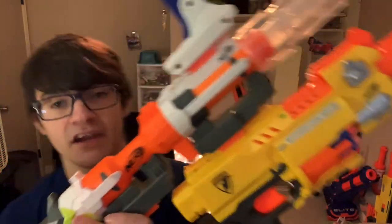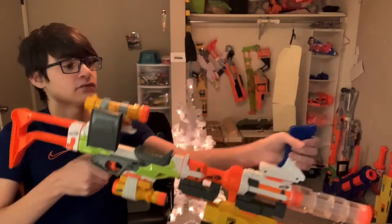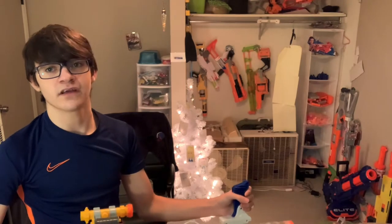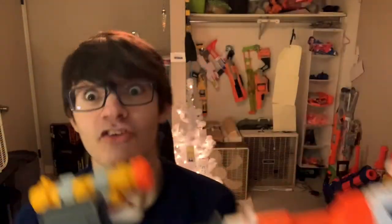I have two Regulator barrels — I don't own a Regulator but I got them from Goodwill, because that's great. On top of that I have a grip, because this thing is really, really front heavy because of that, so you can hip fire like a hippie.